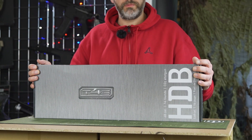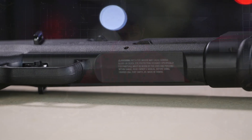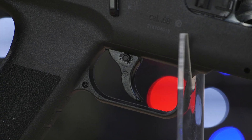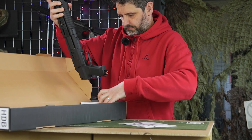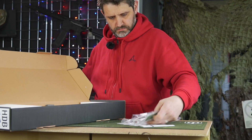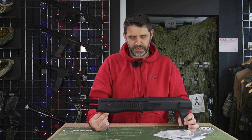We've got our mucky paws on the Umarex HDB T4E 0.68 paintball shotgun and this is a 7.5 dual version. We're going to open the box and see what's inside. So we've got a user manual, some foam, a screechy and an allen key — and that is the HDB.